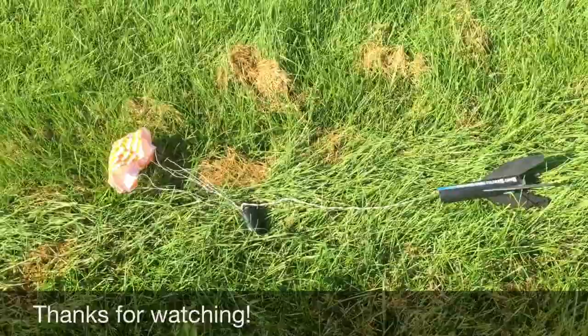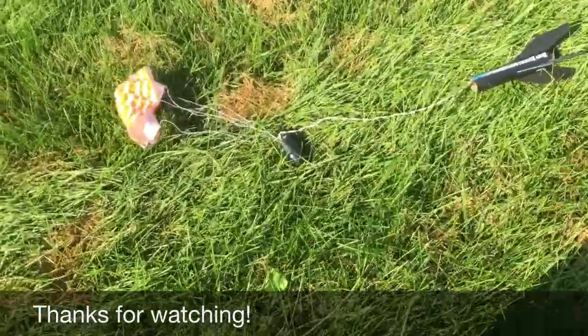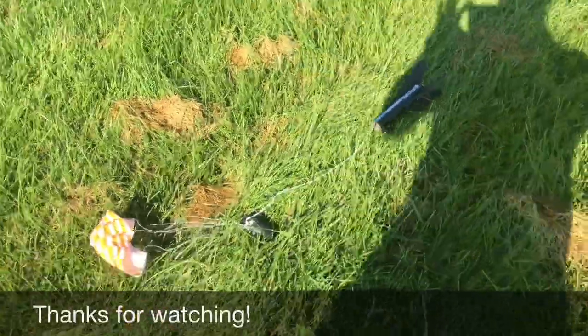We can start moving back here towards the parking lot — we should get her. Baby Bertha, beautiful launch with her C motor! Well, that's it for today, Bertha. Thank you so much!